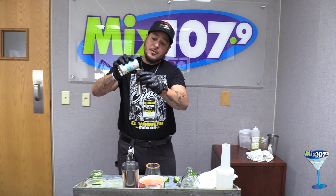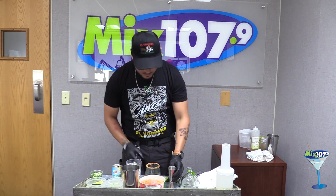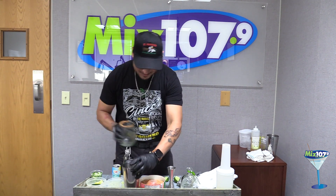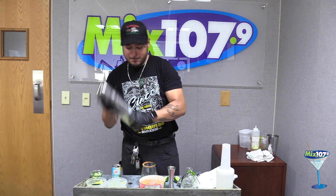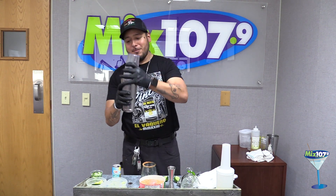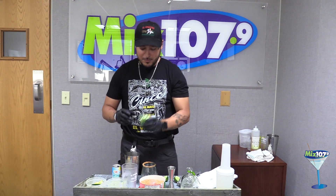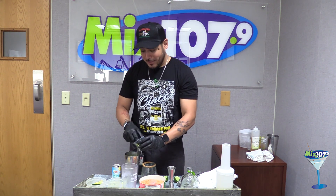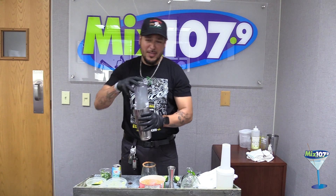I'm going to use an ounce and a half of pineapple juice. We're going to shake this up — I hope it doesn't explode on us. I forgot one of the best parts, which is the jalapeño. You can shake it up with it. Our bartender Danny told me to muddle it, but he said it comes out really spicy, so we're not going to do that. I'll shake it up again. You can smell it — it's crazy.